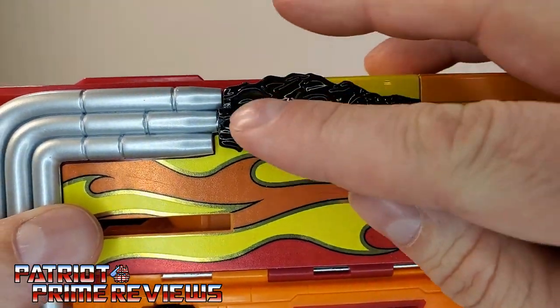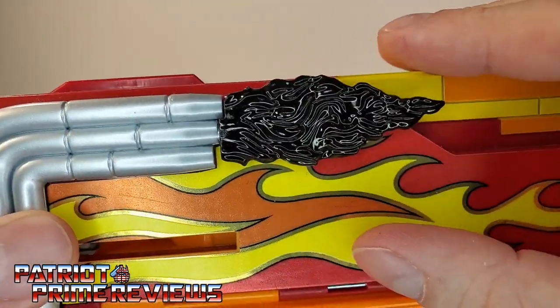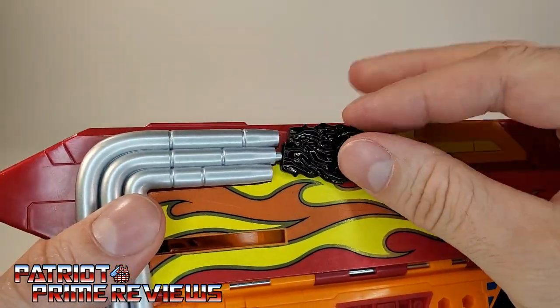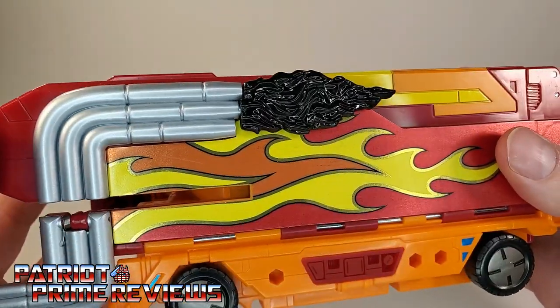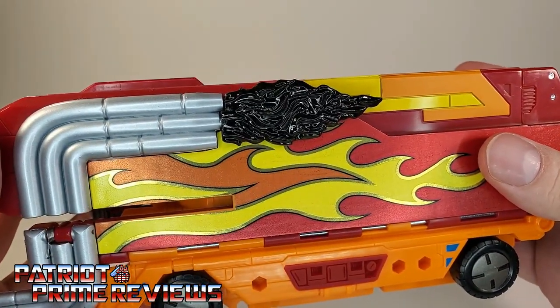Another blast effect is this black smoky one that Rodimus Prime came with. It's designed to attach to Rodimus Prime to give him some exhaust smoke — not very environmentally friendly. Just for fun, let's take a look at all the variety of blast effects I have to show the wide variety they came in.